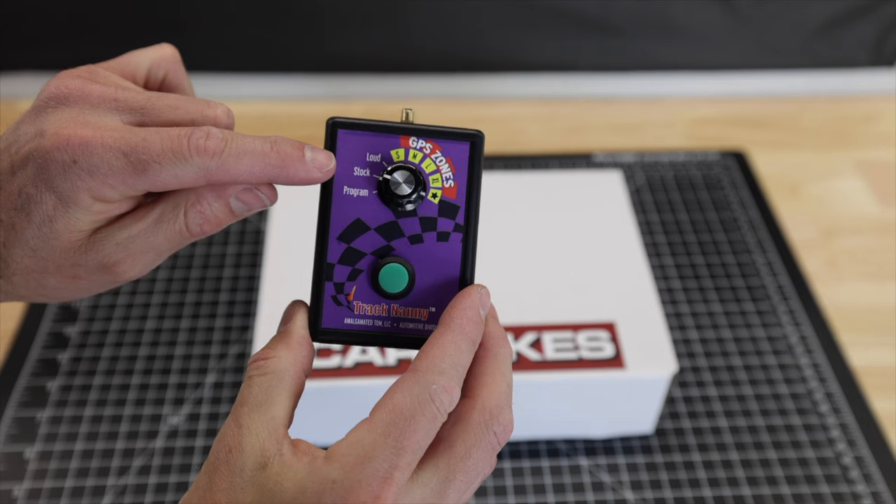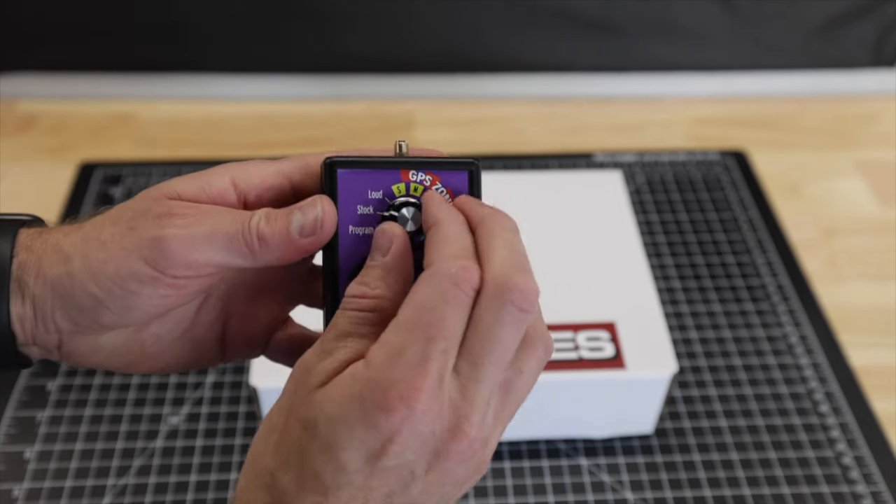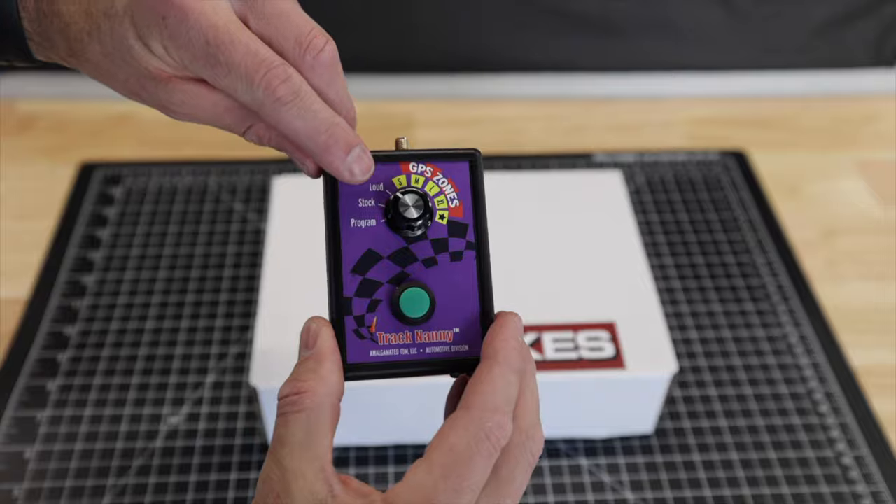Then there's stock mode, where your exhaust valves work like stock. And there's loud mode — the valves are always open, which some of us really like. However, in the 718 Cayman I find there's a bit of drone basically between 2,000 and 3,000 RPM, but it's definitely louder.